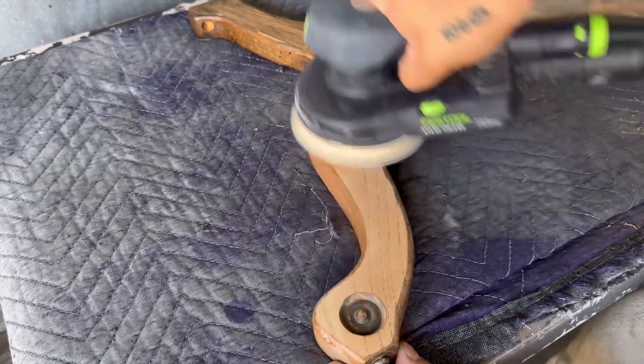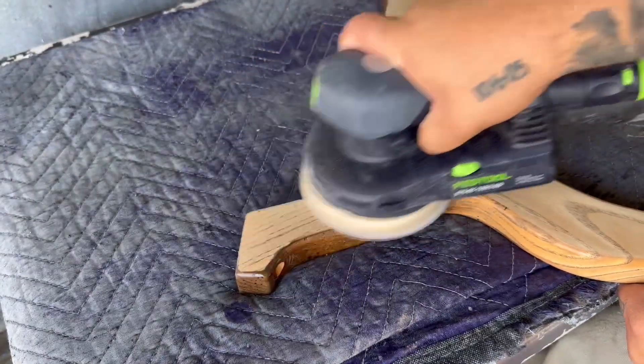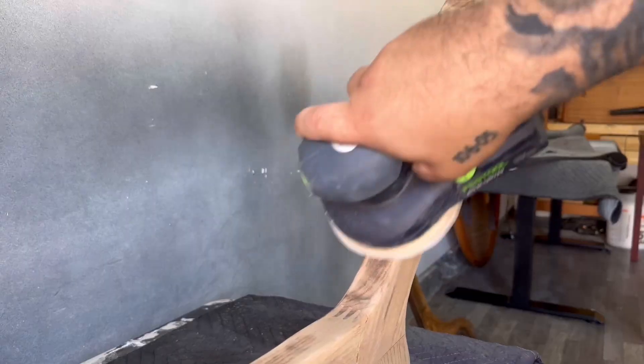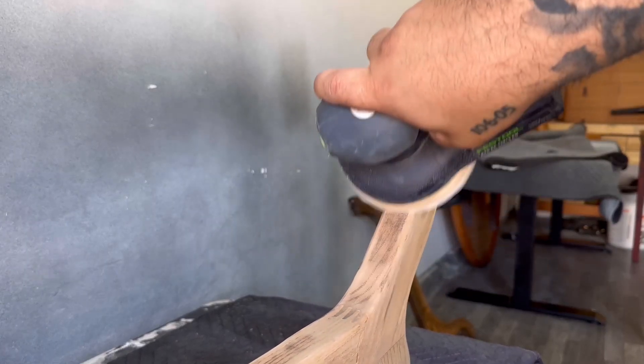Because this is solid oak and the wood is very dense, I'm using 150 grit sandpaper so that way I don't close all of the wood grain, so that I can get a really nice color out of it later on.